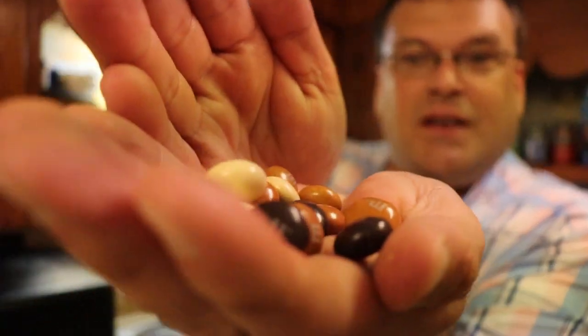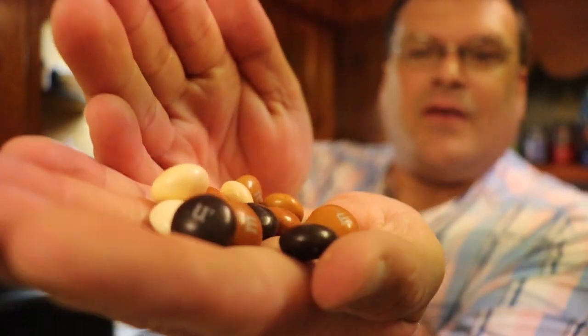You guys can see them there — light brown, dark brown, and medium brown. Let's give it a try.